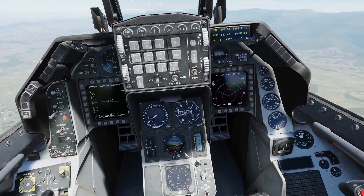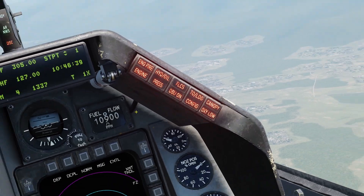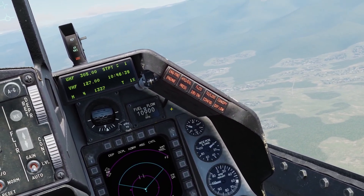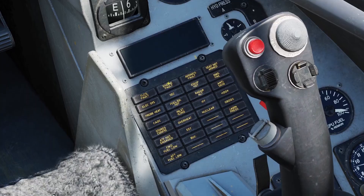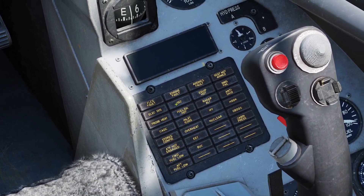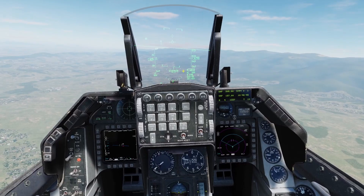Now I'll go over some warning lights for the engine system. The engine fire light obviously tells you when the engine has a fire. The engine light comes on if the engine has a flameout, over-temp, or stagnation. There's also a warning light for low hydraulic or oil pressure. The engine fault light means there's some kind of failure with the engine. The SEC light turns on when the engine is in secondary mode, and the inlet ice light turns on when the engine has detected icing.